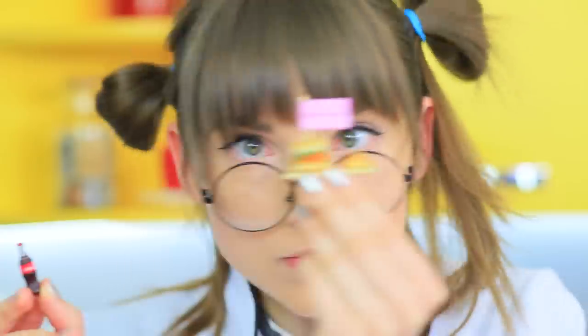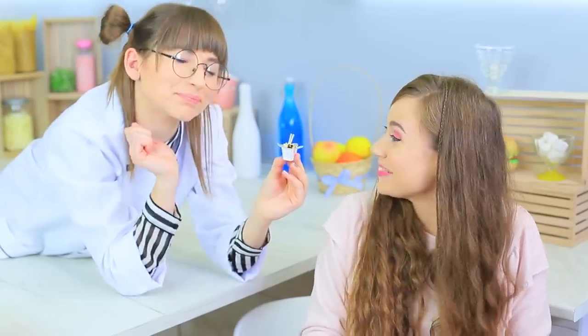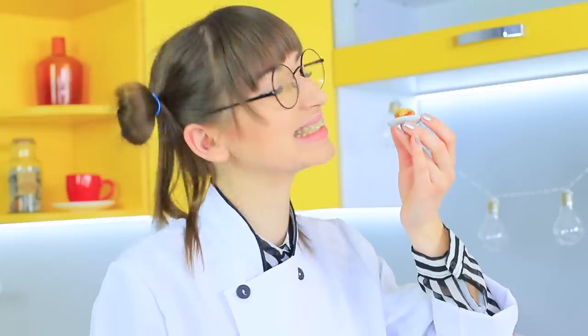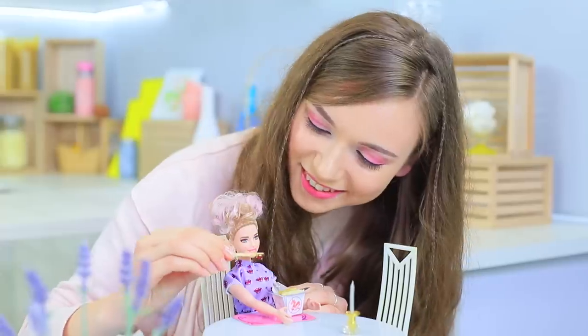Tiny chicken nuggets, a mini burger with coleslaw, a dal hot dog and the smallest serving of Chinese noodles with chicken and veggies? Welcome to Miss Ratatouille's Restaurant of Miniature Cuisine! Learn Barbie fast food recipes in our new video!